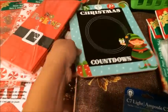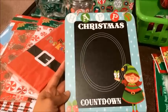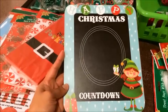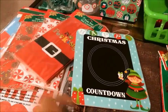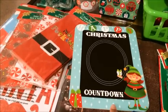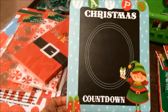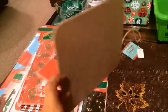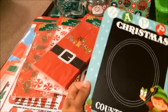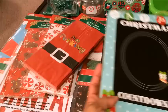Then I got this cute little sign. Matthew actually picked this out because he really liked it. They had two other ones — one had the male and female elf and the third one had a male elf — but he really wanted this one. There's nothing in the back, it's like a board type thing. I think we're going to hang this in the kitchen somewhere.